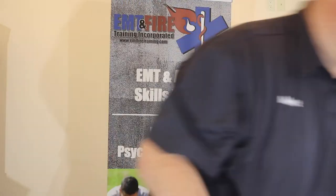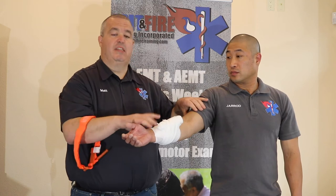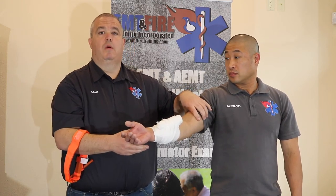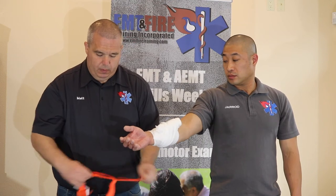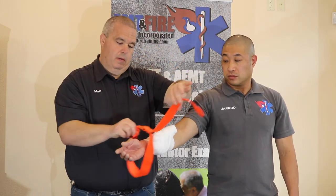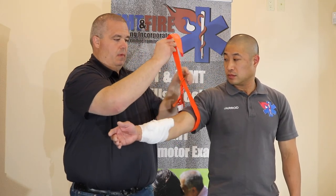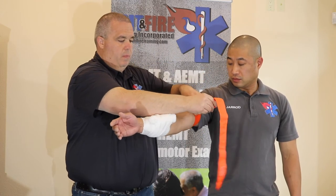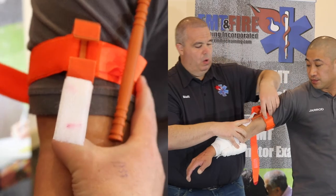There are several different options. We use what's called a CAT tourniquet, but if you don't have one, a triangular bandage with a stick twisted until the bleeding stops works. A blood pressure cuff pumped to 150–160 — maybe a little higher if they're hypertensive — also works well. With the CAT tourniquet, we slide it over the arm and pull the velcro strap back through on itself.